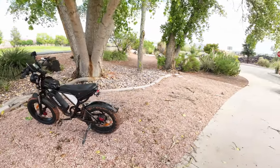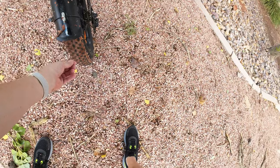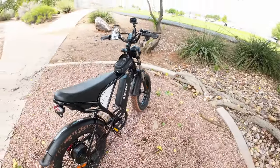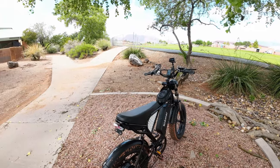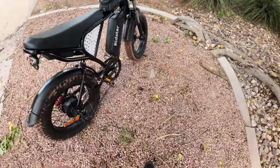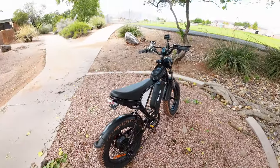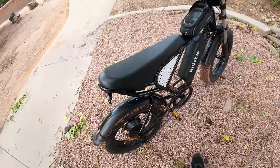Make sure when we get done that we clean off the chain and put some lube on it. My pedals are completely mudded over.